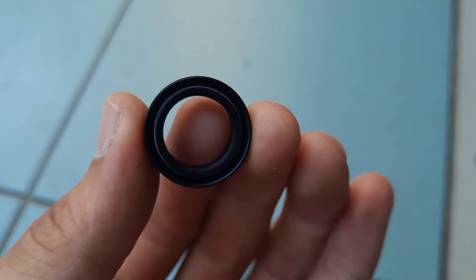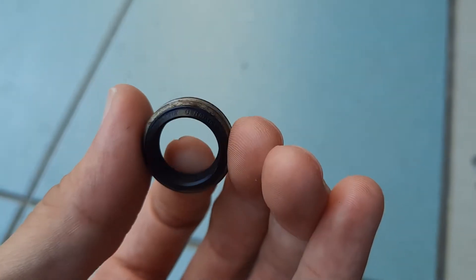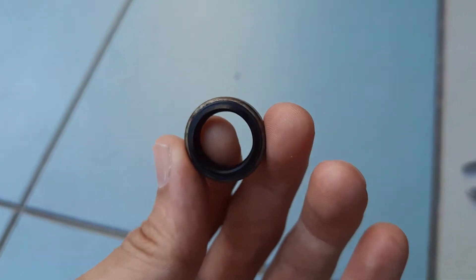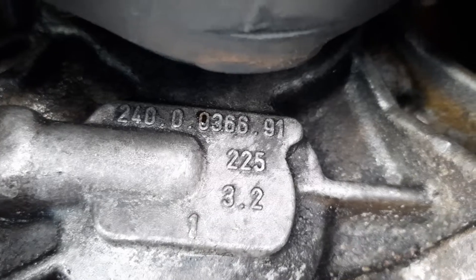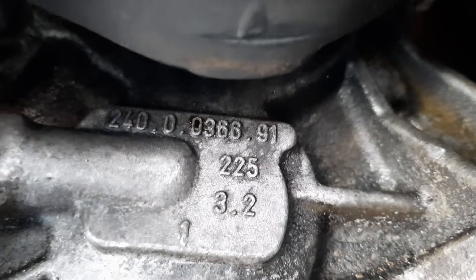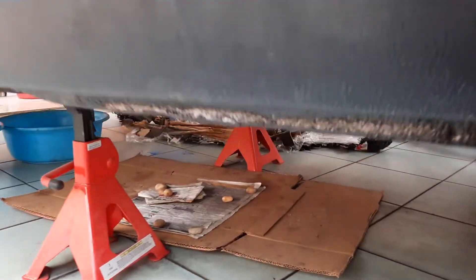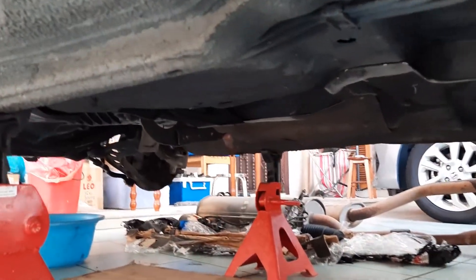This is the gear selector shaft seal. It's a small and cheap part, only 20 ringgit or about 5 US dollars. And this is the gearbox for which I'll be replacing the seal. If I'm not mistaken, this is a Getrag 240. So get the car on jacks and let's get underneath it.